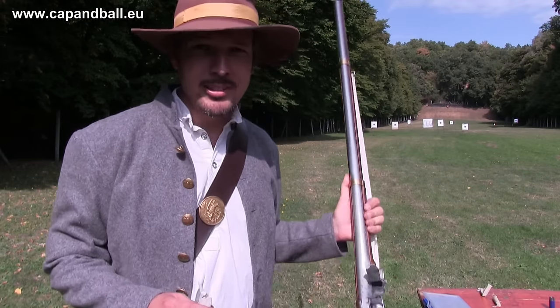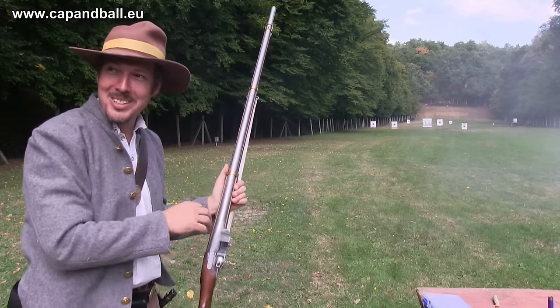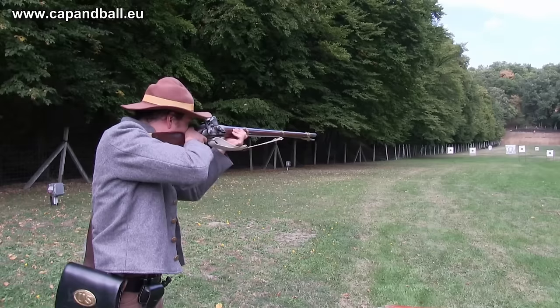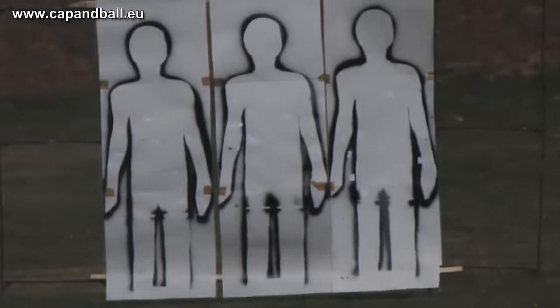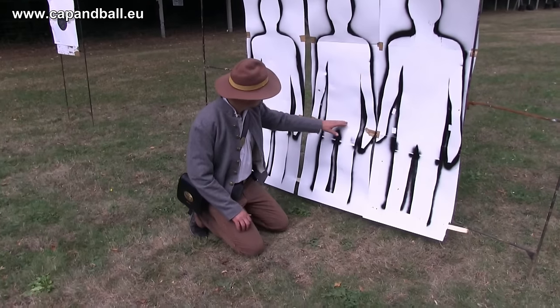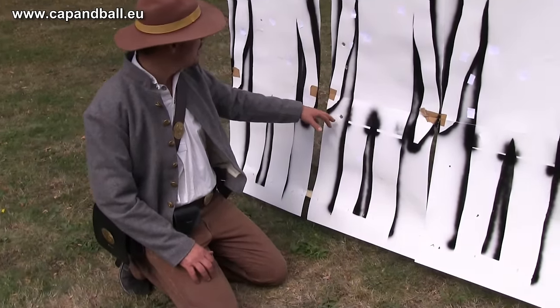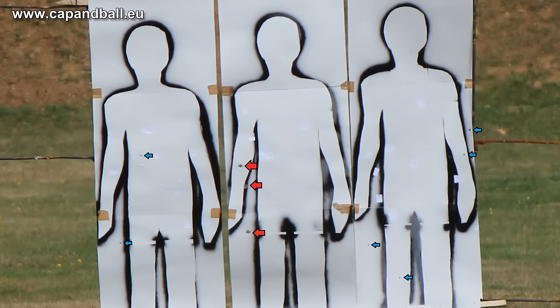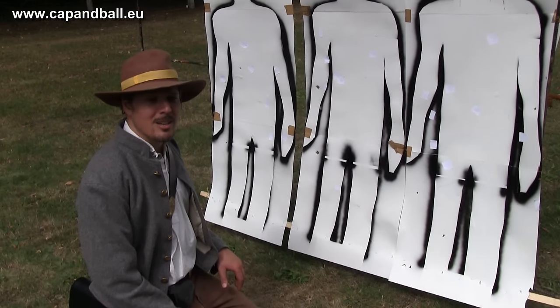Buck and ball fun at 100 meters. My aiming point was somewhere in the center, and you can see all 3 balls hit nearly the same place. Two missed the soldiers, but maybe they hit the soldiers behind. From 3 shots I scored 5 hits on the soldiers, injuring all of them. This is clearly better than the effect of the single ball cartridge. So if I had to choose between the single ball and the buck and ball cartridge, I would go for the latter even at 100 meters. At this range the buck and ball is still effective from the smoothbore musket.